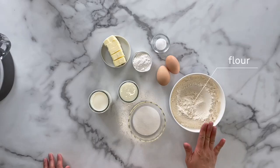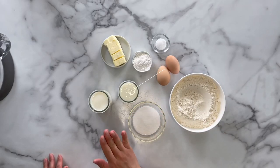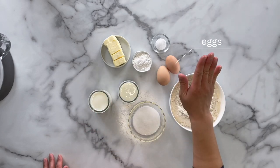For this recipe, you will need flour, sugar, buttermilk, milk, butter, baking powder, eggs, and salt.